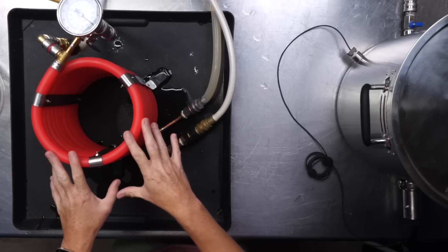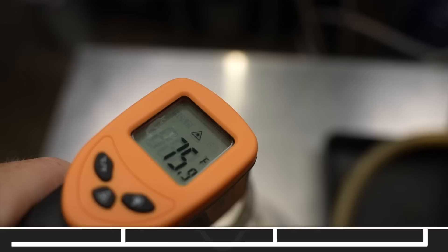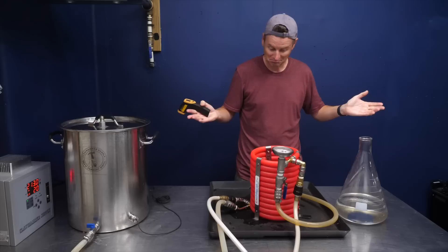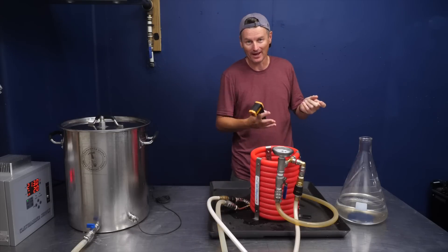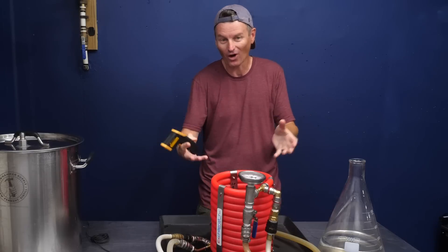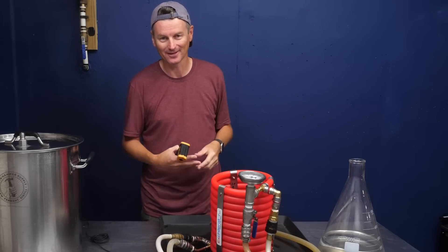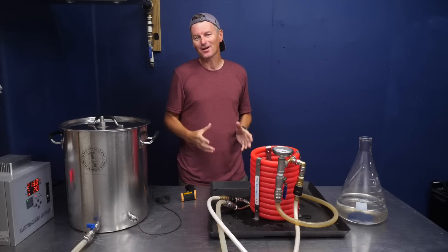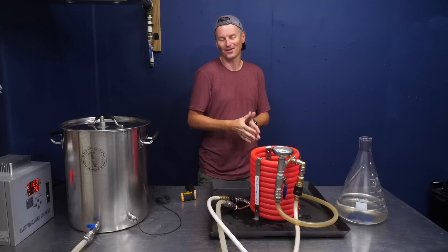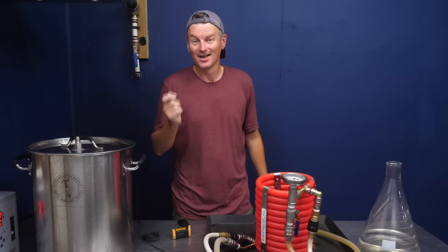Running at half speed through the counterflow chiller, I'm seeing 75°F — that is almost pitching temperature. You could almost throw some yeast in there. Throttling down the flow makes quite a difference, giving the hot liquid time to really be in contact with the cold liquid going the other way. But these two experiments don't fully replicate what I do on brew day, so we need test number three.